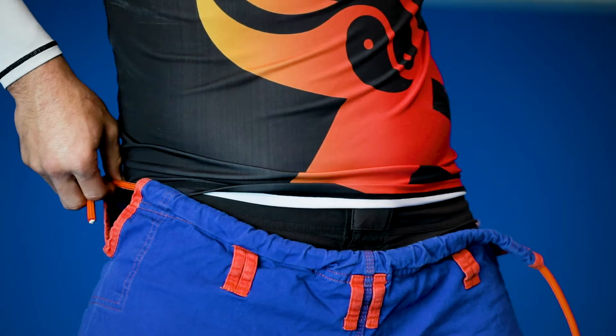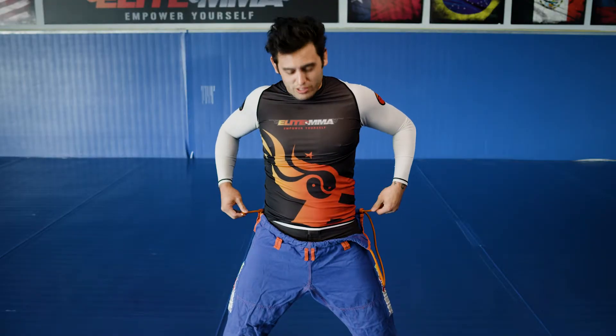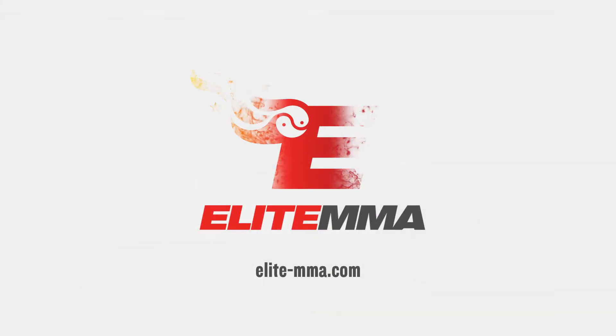And you'll get the knot out on the opposite side. Once you untie it, you have two strings. We look forward to seeing you on the mat.